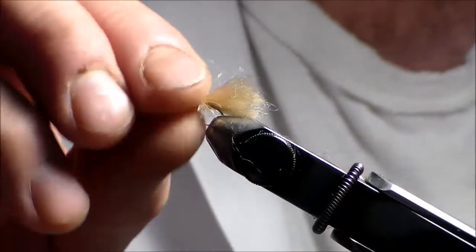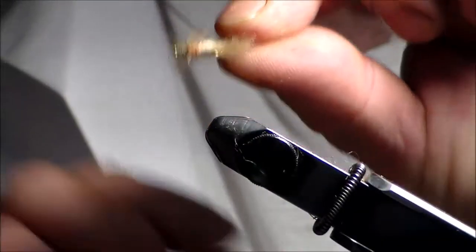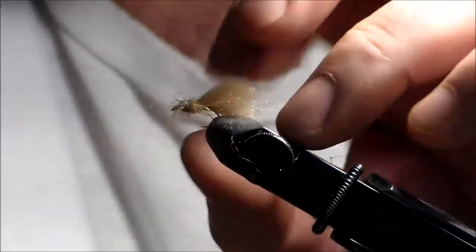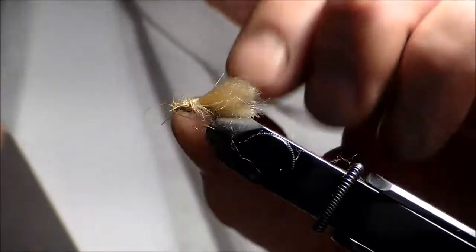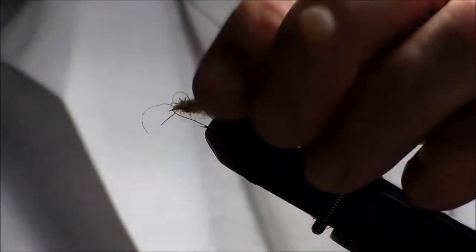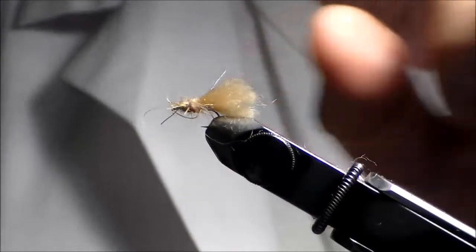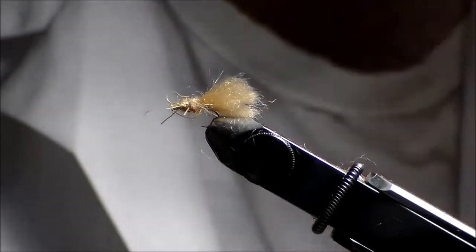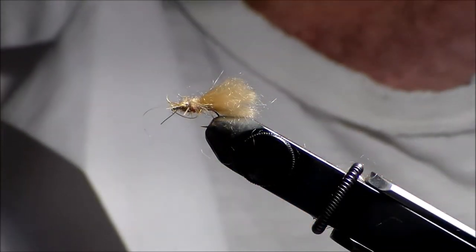It looks great from the top, underneath, and from the side. This is a high float three-wing caddis — a very simple pattern. The high float fibers make it look like a Goddard caddis because of the shape, but it has a tremendous amount of floatability just because of the high float fibers. This thing should float very, very well in the water and has a nice silhouette with the high float wing and three sets of wings. The three-wing high float caddis!